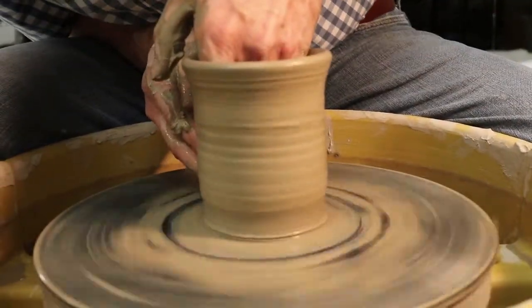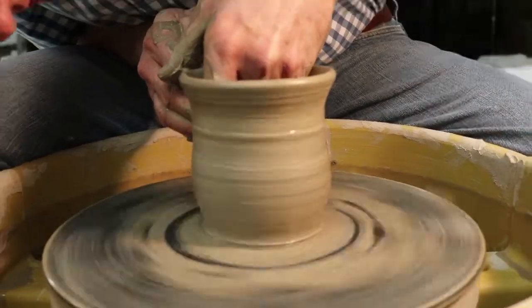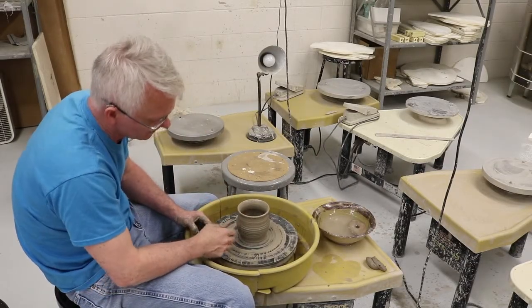I also like to come in and manipulate my cups. I like drinking coffee, so I like them to have a little bit of shape to them. And now it's just going to be a matter of adding a handle to that piece.